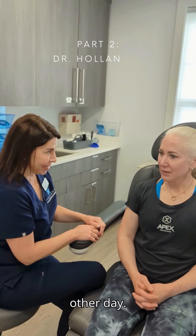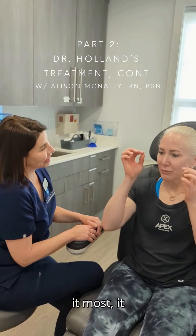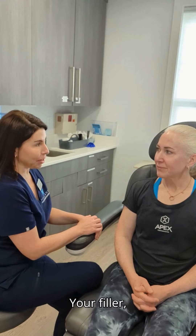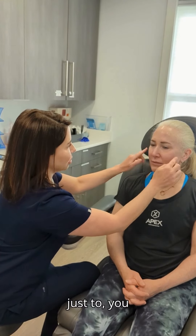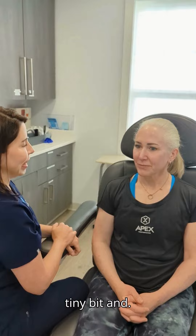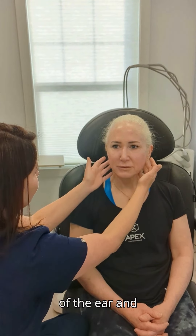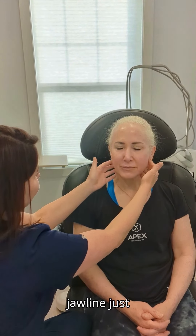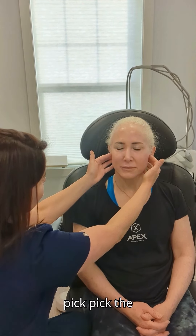We did your Botox the other day, and that's looking good — it's already kicking in. I noticed it really helps open my eyes. Your filler we haven't done in quite some time, so we're thinking a little bit in the cheek here just to pick up the heaviness a little bit and define the cheek. We were also talking about a little bit in front of the ear and down by the jawline, just to put a little volume back and help define the jawline. And then after that, just a little bit in the corners to give these corners a little lift.